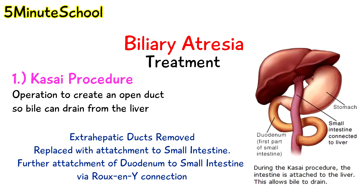The Kasai procedure is not a cure for biliary atresia, but it does resolve the problem temporarily and allows the baby to grow and have fairly good health for several years. When the procedure doesn't work, a liver transplantation is the next step to correct the problem.